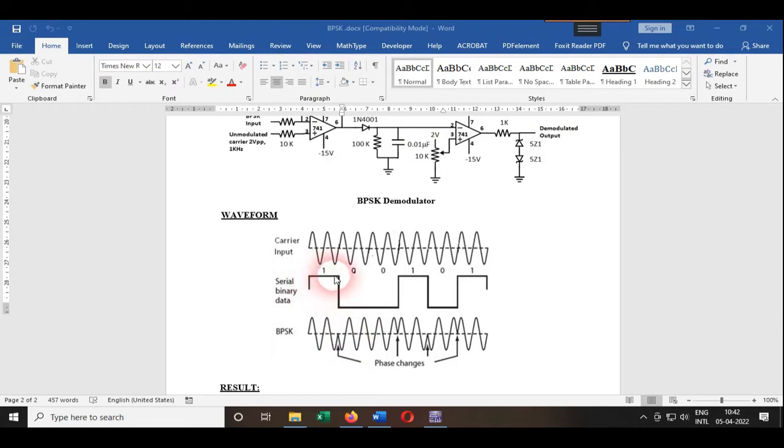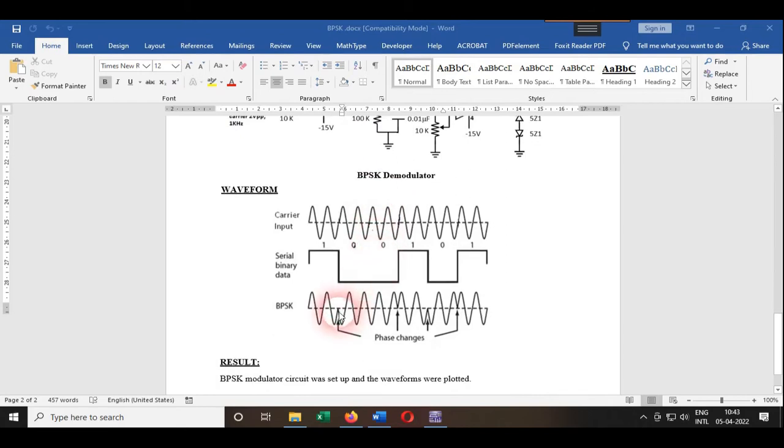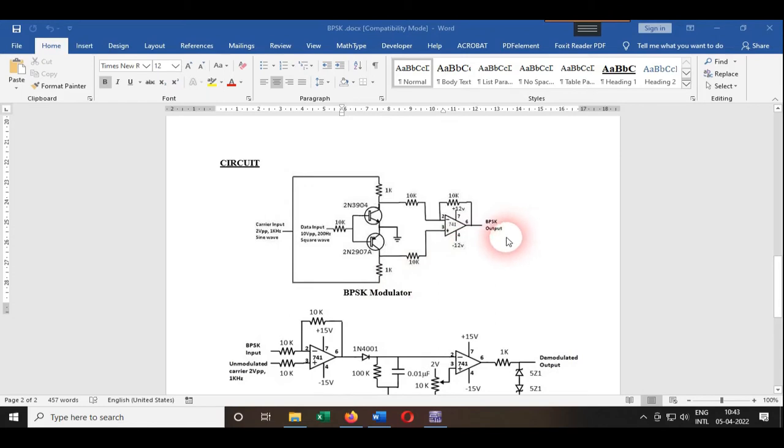This is what the BPSK output looks like. When the input bit logic is one, the carrier is in phase. When the input bit logic becomes zero, since the amplifier receives the input at pin number 2, it inverts the output — so this part of the signal is out of phase, with a 180-degree phase shift. When the bit goes high again, it returns to zero phase shift, and when the input bit is zero again, it goes back to 180-degree phase shift.